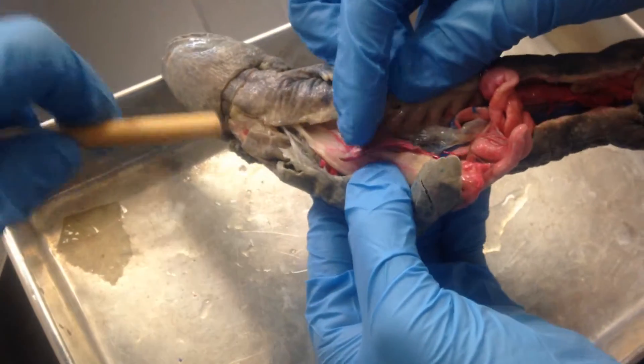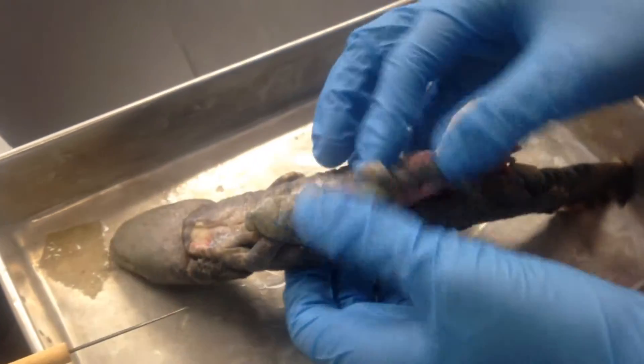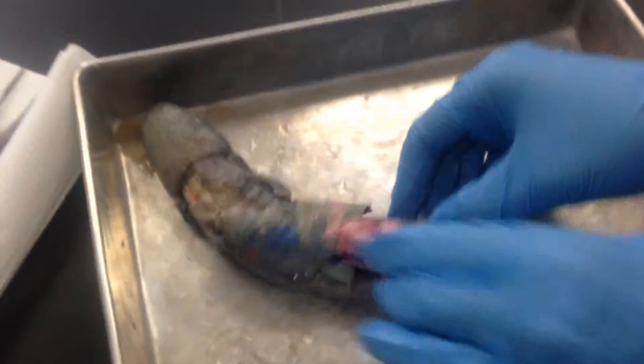On this side you see the spleen — it's always on the left side — and then you have tarsals, those are the other bones that make up your ankle.